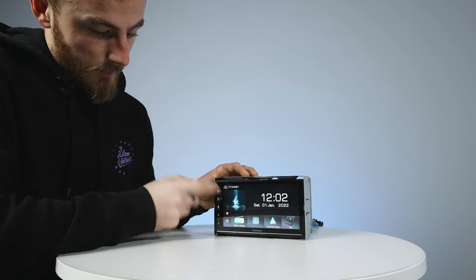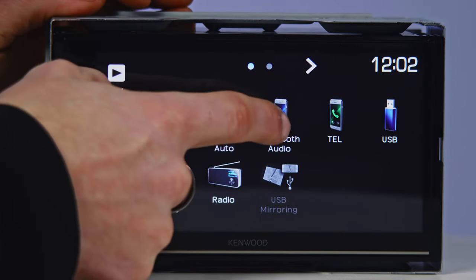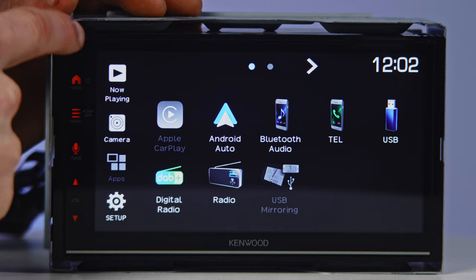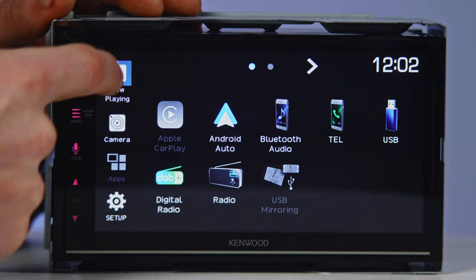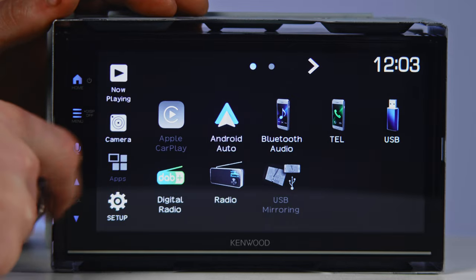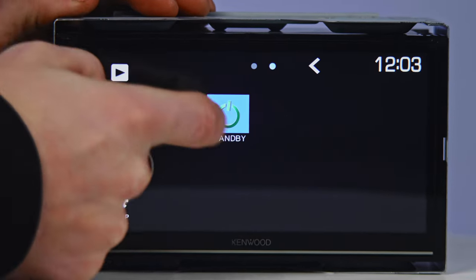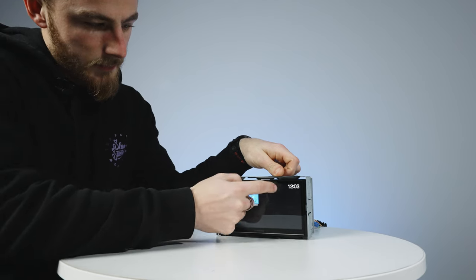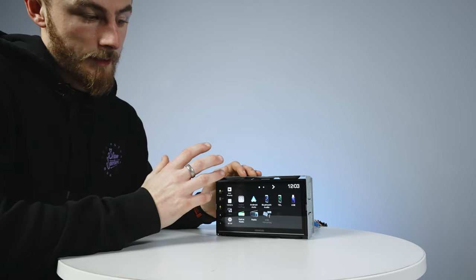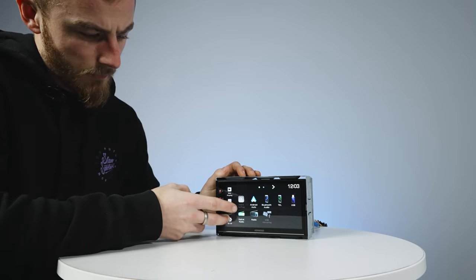If you click the multi-dotted button at the bottom, this takes you into all the unit's functions — as well as the ones mentioned, you've got Bluetooth audio, USB, normal FM and AM radio, and USB mirroring. The quick connections down the side give you now-playing access, camera view, apps, and setup. Scrolling over gives you AV input and standby. It's a nice, simple unit to use.